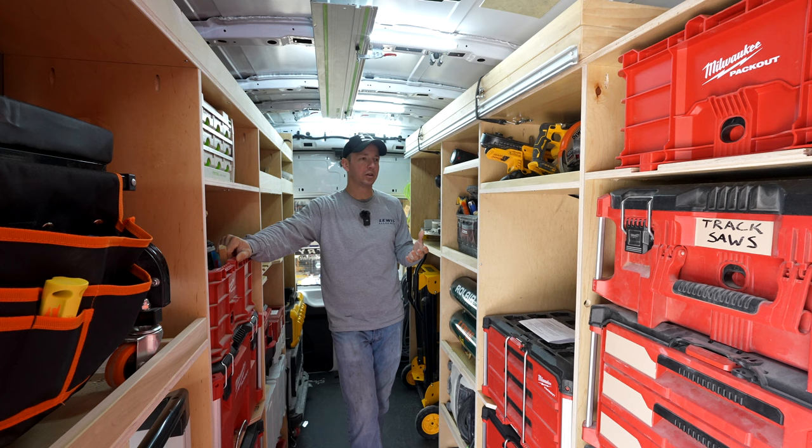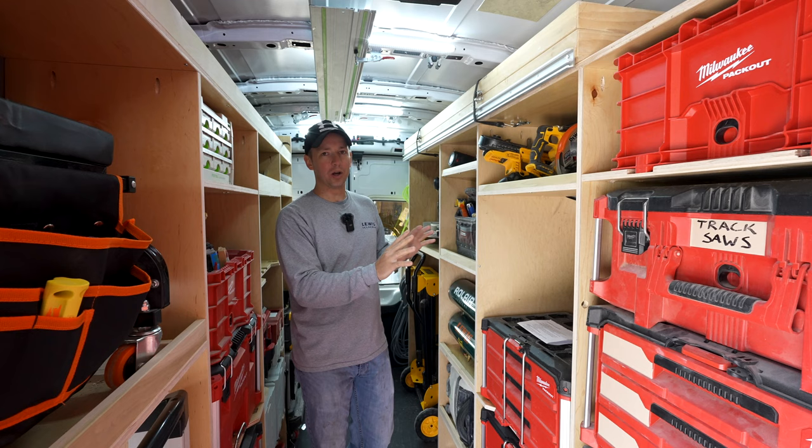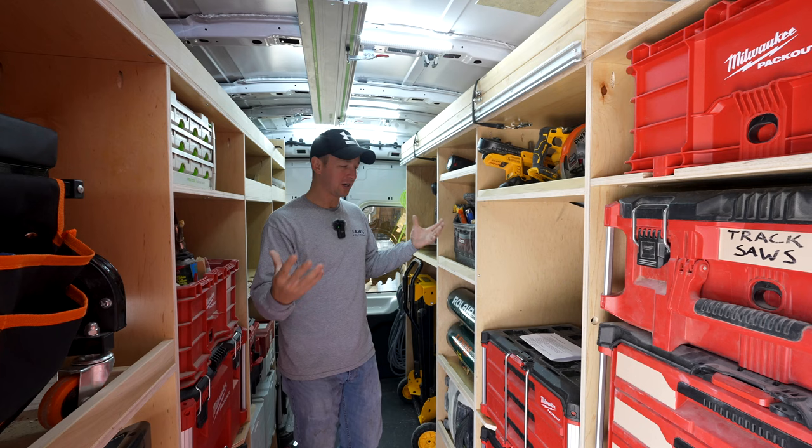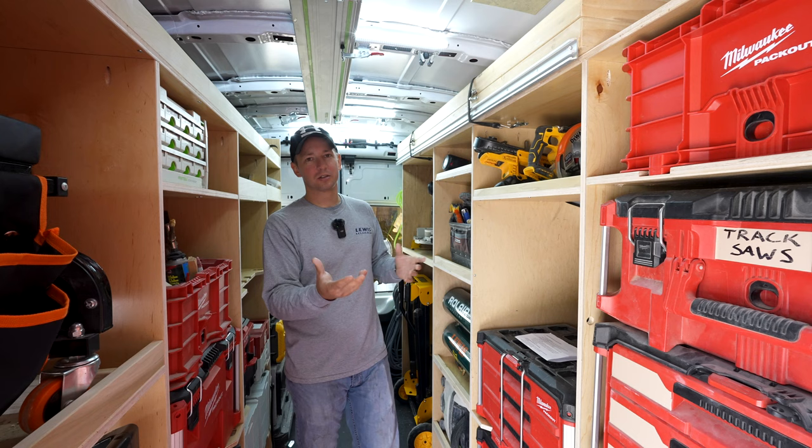I think you have way more ability to customize and adapt to what you need whenever you use plywood shelving. With steel, it's just heavy, it's locked in, it's not easy to manipulate. So that's why I go with plywood shelving. It's up to you though. There are some steel systems that you can pre-purchase on the market, but they've never really tempted me.